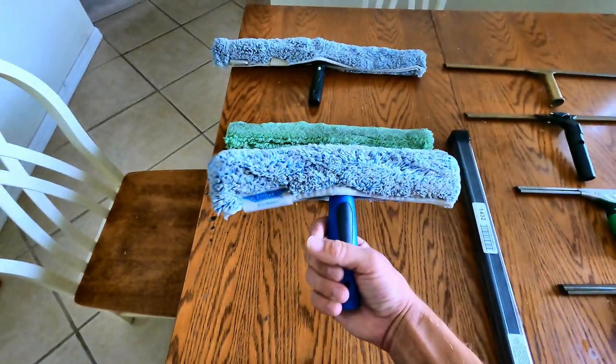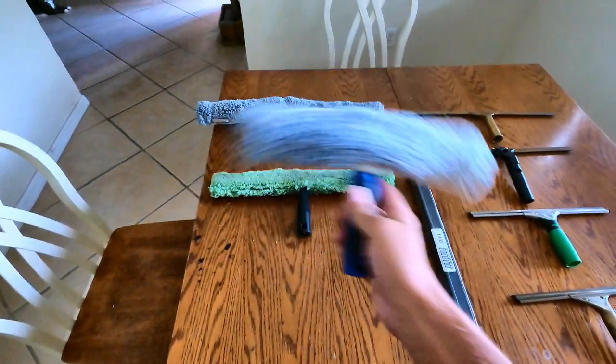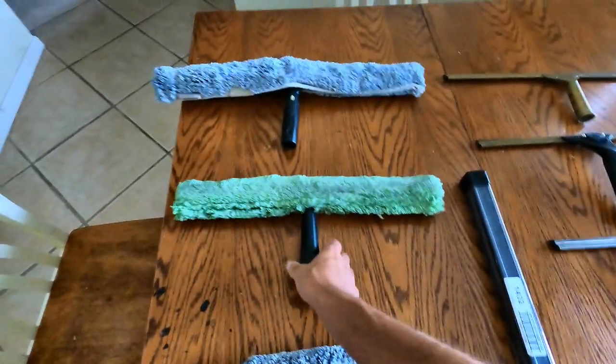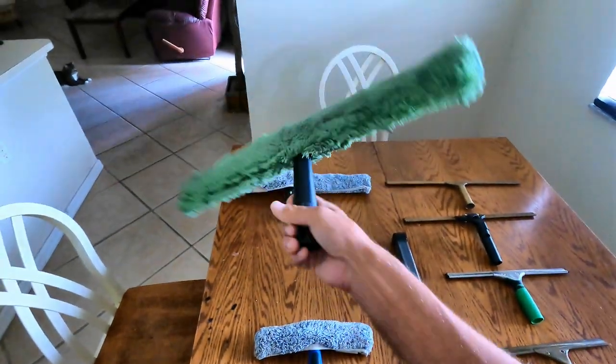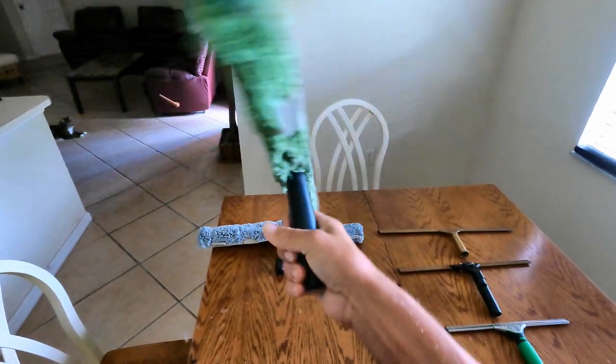Then you have — I think this is a 10 inch — this is a little better if you have larger French windows or some picture windows you want to clean. I'd pair it up with the matching squeegee; it just kind of works together. Then this is the Unger Micro Strip, I believe the 18 inch — one of my favorites. It holds a lot of water and works great.